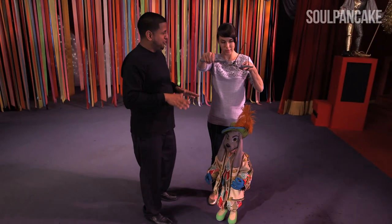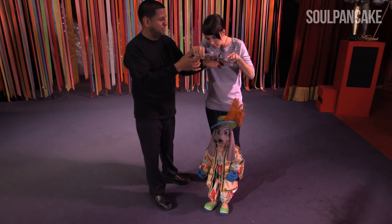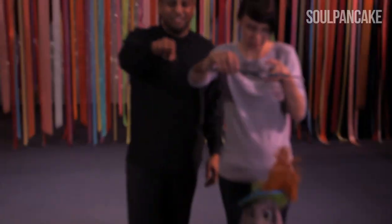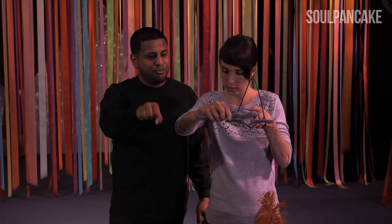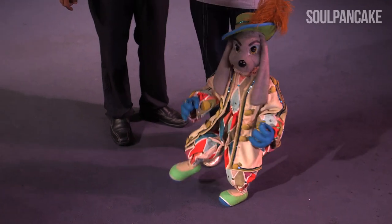The first thing you want to do is level your puppet. When you want to level it, as soon as it touches the feet, that's where you want to keep it. With the right hand, what you're going to do is do like a teeter-totter — it's on the count of one, two, three, four. That's how you make it walk. Go ahead, give it a try. There you go.